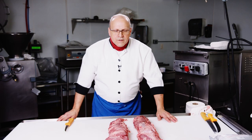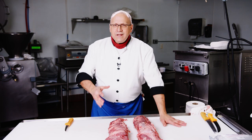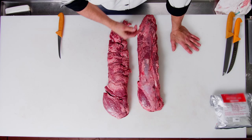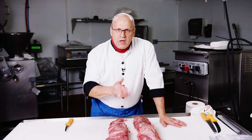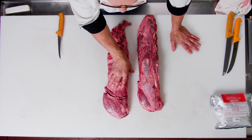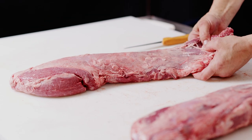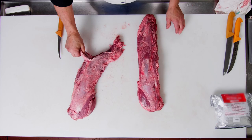Hello everyone. Today I'm going to show you how to get about a 95% yield out of a tenderloin Pismo. What is a Pismo? What does Pismo stand for? P-S-M-O. Peeled — meaning most of the fat is taken off — side muscle on. Most of you know the side muscle could be known as a chain. So: peeled, side muscle on. Pismo.